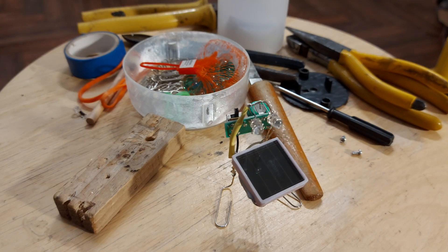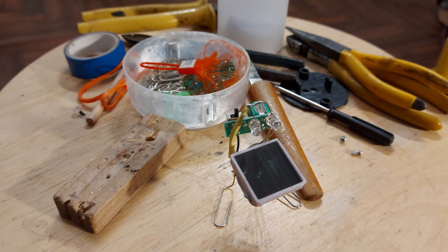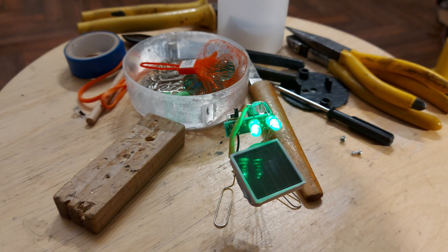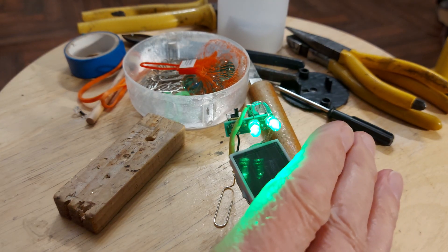Got there in the end. If I just put my hand in front of the light — there we are. In case you can't see what I'm doing — there we go.